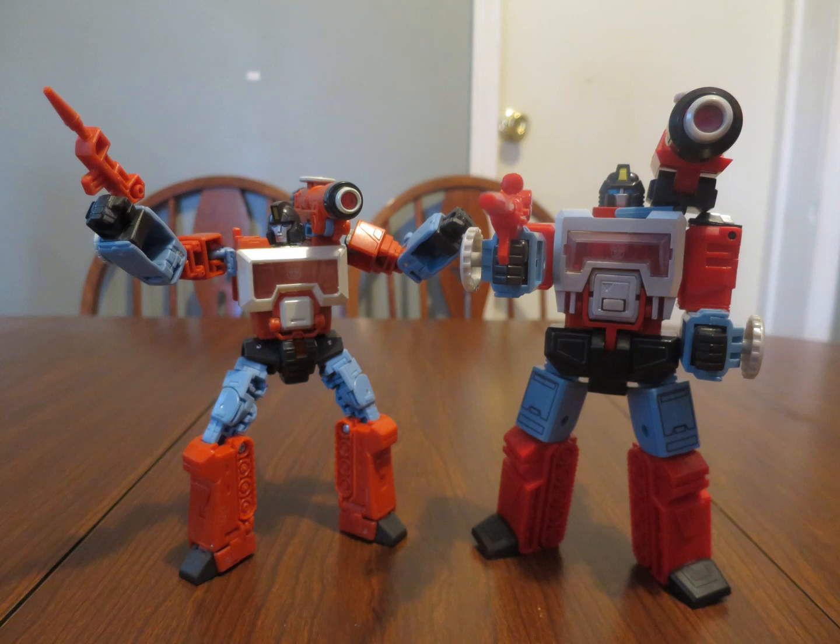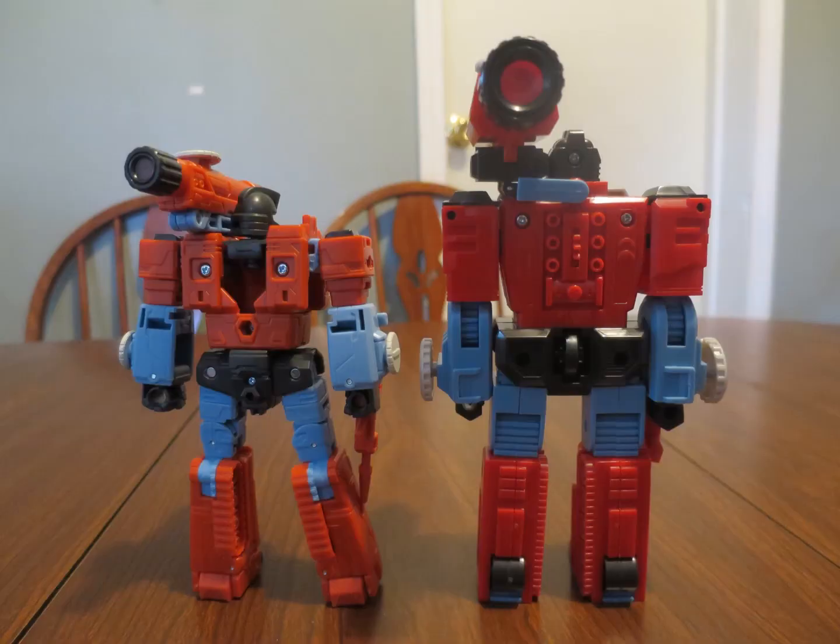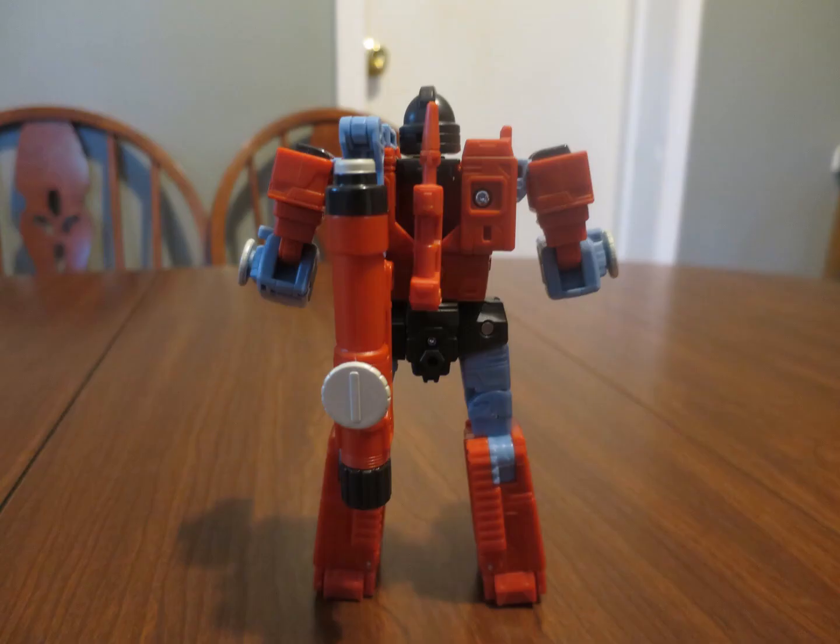Obviously, despite the fact that both Perceptors have quite a bit of jointage, the modern one all the more so — strangely, without swivels in the wrists. But I guess you can't have everything. From the back, the original does look better, but the new one doesn't look so bad, save for the obvious hole in his back, which you can slightly cover with his gun.